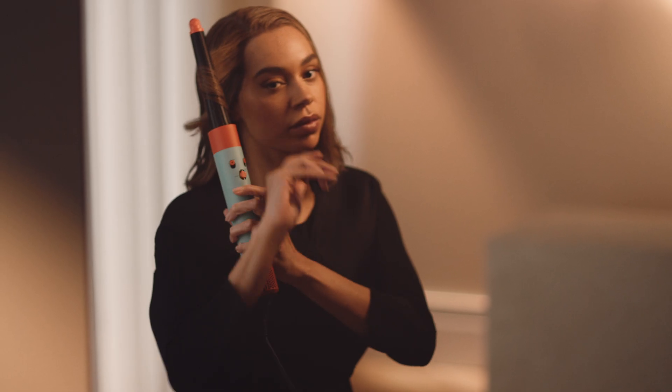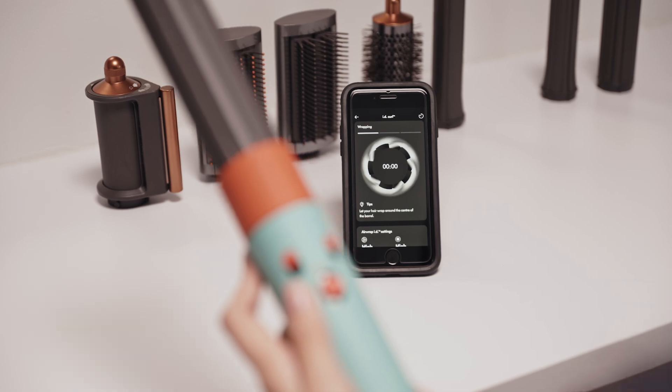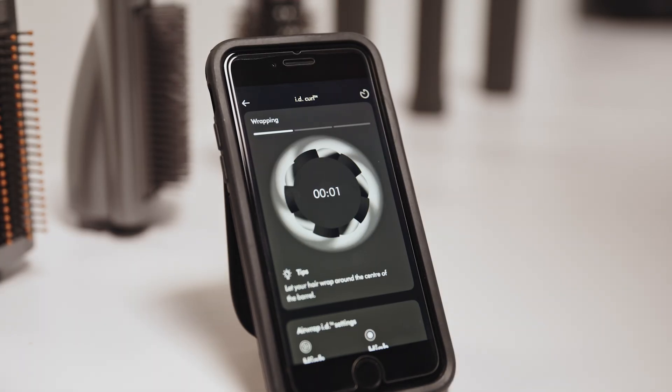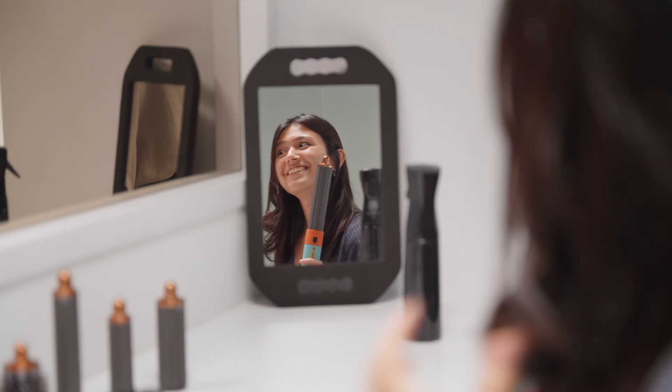With just a push of a button you get to wrap, style, and do a curl shot for your hair, and then at the end of it you can just release the curl without switching off the product. It frees up that space in your mind to have conversations and take into account what else is going on around you, and not have to focus so heavily or so intently on what you're doing with your hair.